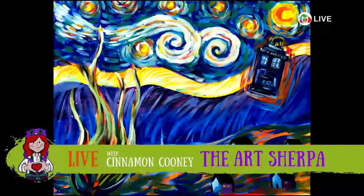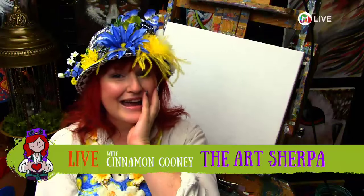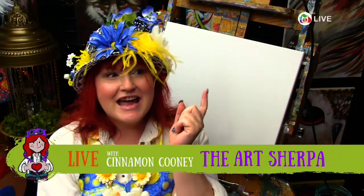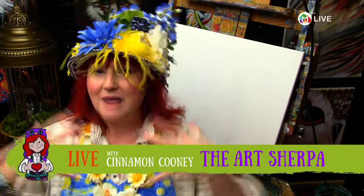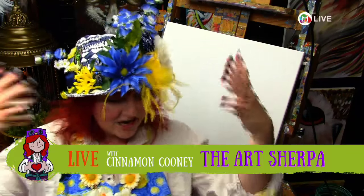Hey! It's Cinnamon Cooney, the Art Sherpa! Hello again! What you guys don't know is I went and did the whole intro and was talking to you, and then Dear Husband in the control booth goes, 'Wait, we're not even live.' So, I'm Cinnamon Cooney, I'm the Art Sherpa. Tonight we're gonna do Van Gogh's Starry Night, a la Doctor Who with the TARDIS in the sky.